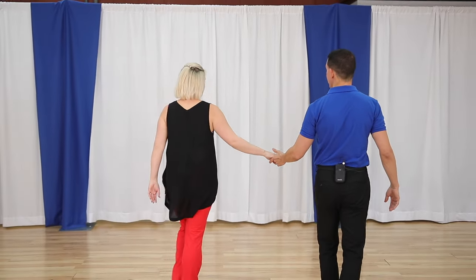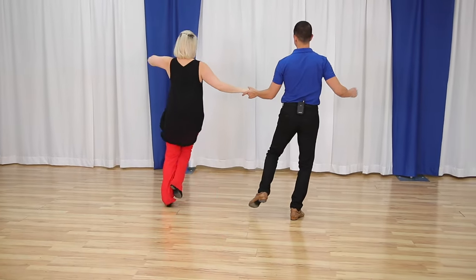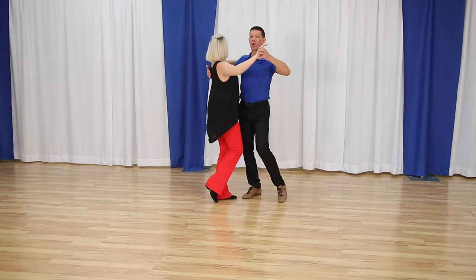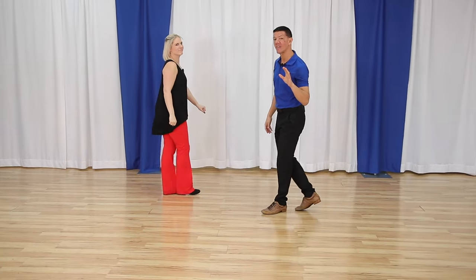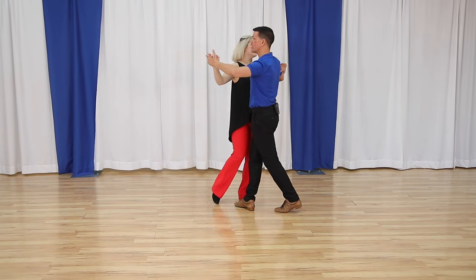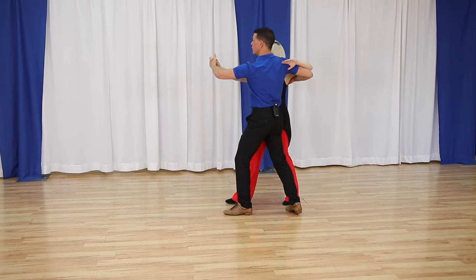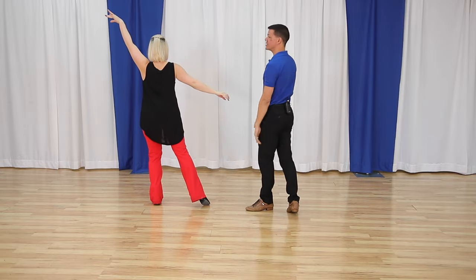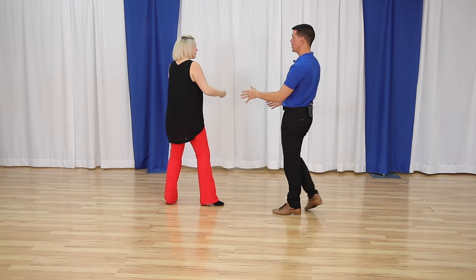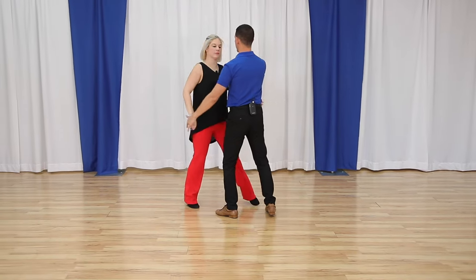Those four moves should allow you to get around the dance floor, but let's look really cool with the open fan. This is totally doable because you've already got the skills — we're already in promenade for slow, slow, quick, quick, slow, slow, slow, quick, quick, slow. You already know half of it from the promenade. Instead of turning her and finishing the basic, we're going to send her out for what we call an open fan. Slow, slow — I have to drop this hand down — quick, quick, slow.